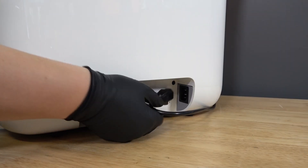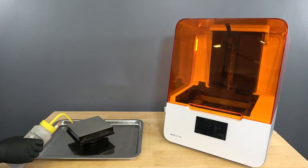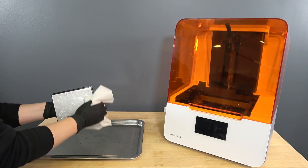Disconnect the power cable from the printer. Remove the build platform first to avoid dripping resin into the printer cavity. Wipe off any resin on the build platform surface. Ambient light can cure liquid resin left on the metal plate, which can cause adhesion issues.